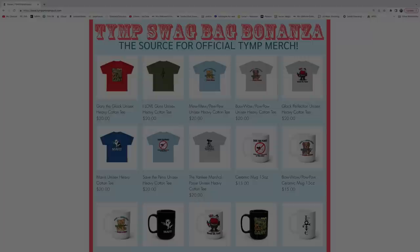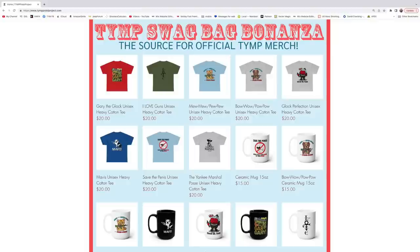Hey everybody, Yankee here. Just wanting to remind everyone: if you want to support this channel and the programs that we sponsor, or you just want some official Yankee Marshal Posse merchandise, you can go over to tymppistolproject.com where there is a wide selection of merchandise. Anytime you buy a t-shirt, you get two entries into this month's friend drawing. You buy any other item, you get one entry into this month's friend drawing, and all profits go to the Pets and Vets Fund that we support. So go on over, get yourself some merch, help save an animal in need, and maybe win a prize.